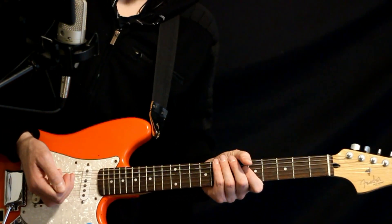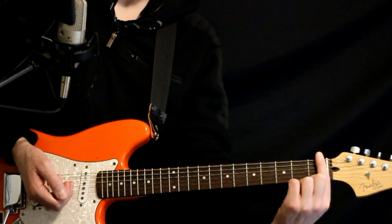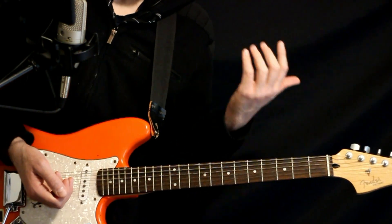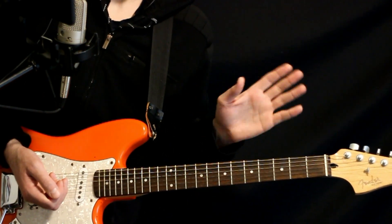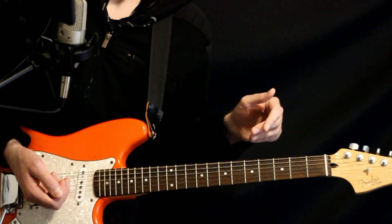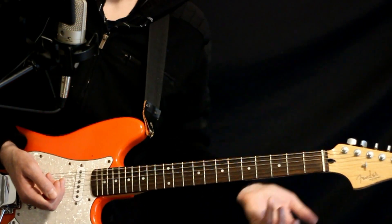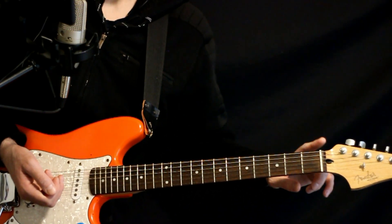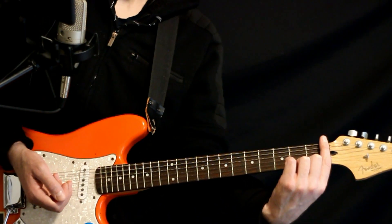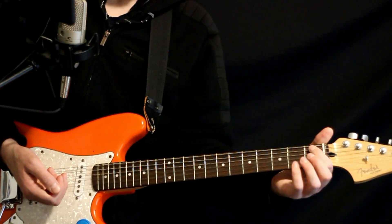He essentially uses this tuning and also does a capo at the first fret. I'm going to try to keep this as accessible as I can by not messing with the capo. He also does some additional tuning things, but at least we need this low E flat note, and the easiest way to do that is this drop D tuning — everything else stays the same.